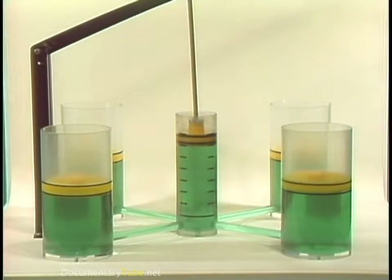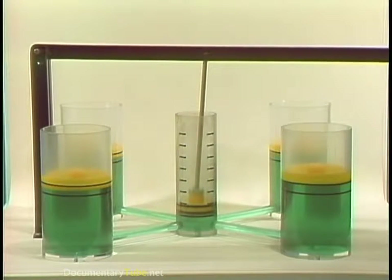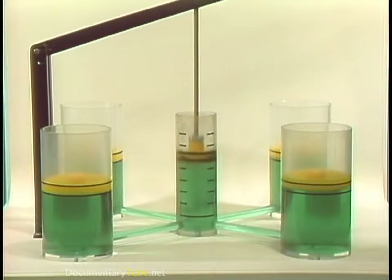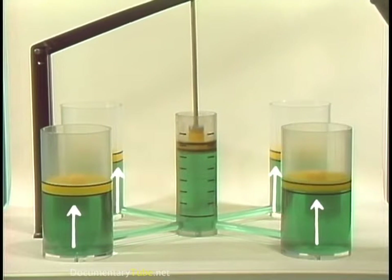The same things happen if instead of one large piston there are several whose total area is larger than that of the piston applying the force. The liquid can't be compressed and its volume remains the same as force is applied, so the force is transferred to each piston in the system simultaneously. This is like the situation in a hydraulic brake system. The cylinder with the piston that applies the force as the lever is moved is like the master brake cylinder, and the connecting pipes are like the brake lines.